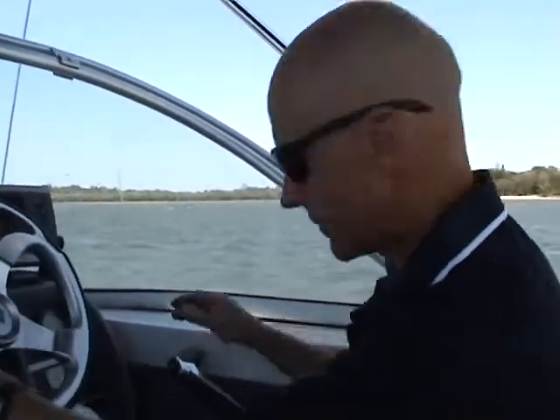We're going to get the boat up to planing speed. Now the process is, as a skipper, the first thing you've got to do is just make sure that you're right to go.